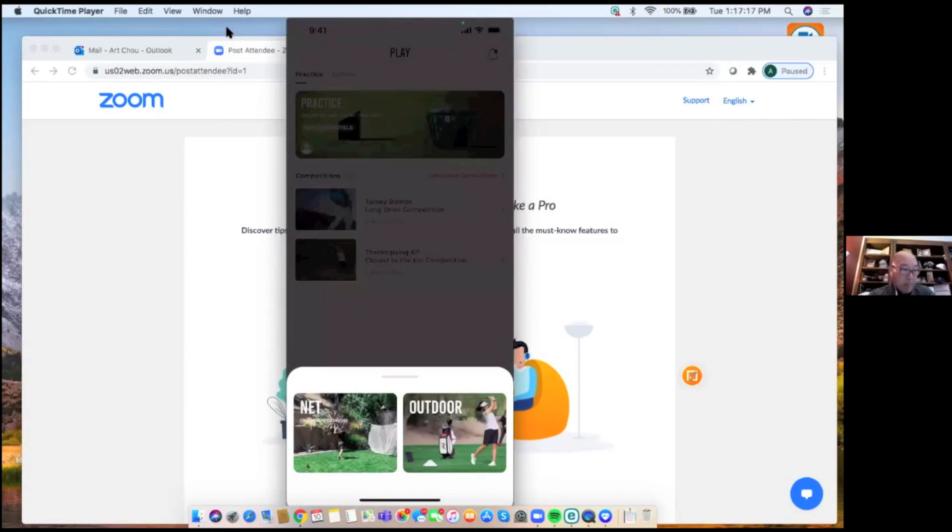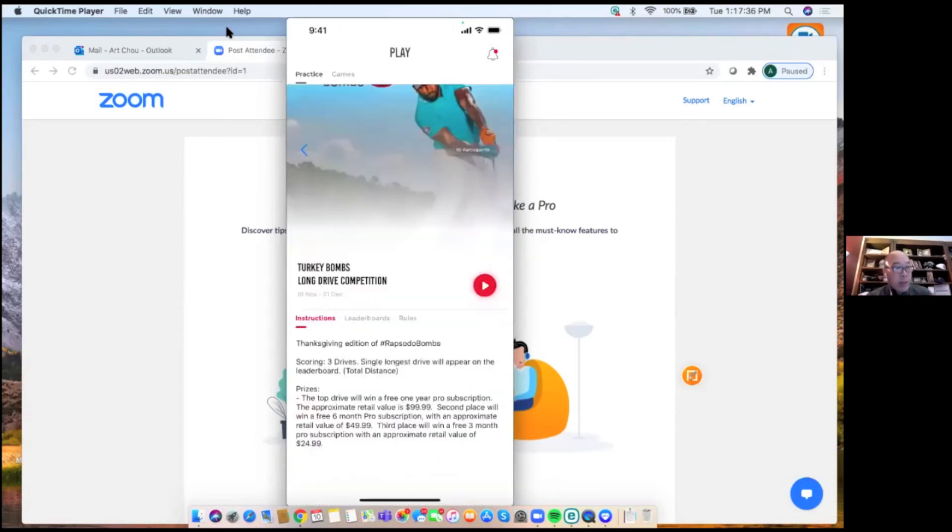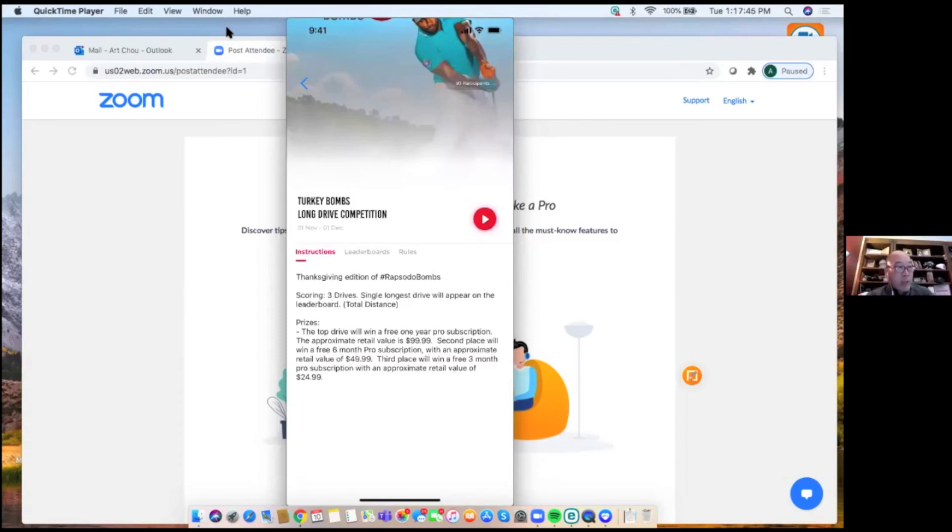The feature list on the unit includes video playback, shot tracer, satellite imaging, smart club recognition, bag mapping, and a shot library. Under the Play tab there are also online competitions and games — right now there's a 'Turkey Bombs' long drive competition where three drives are submitted and a premium subscription is up for grabs. You can also do competitions directly with friends.